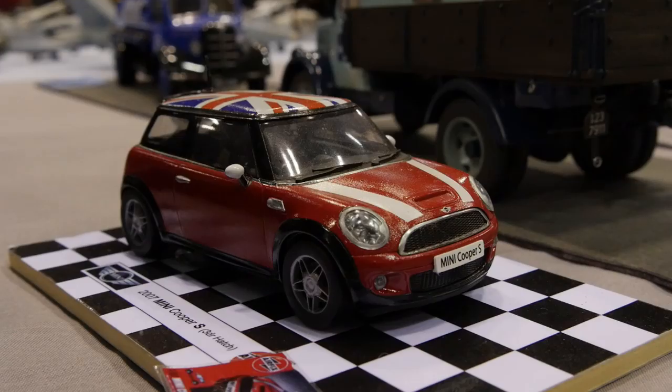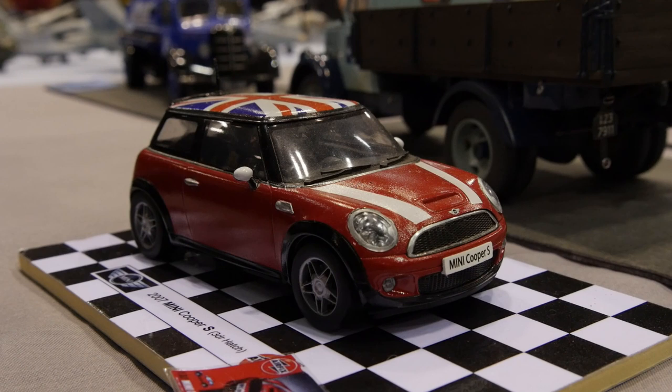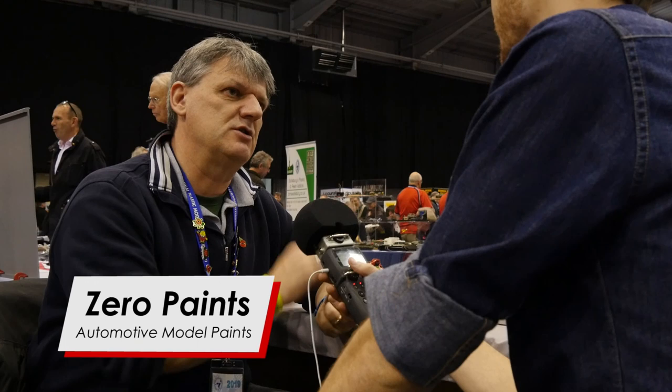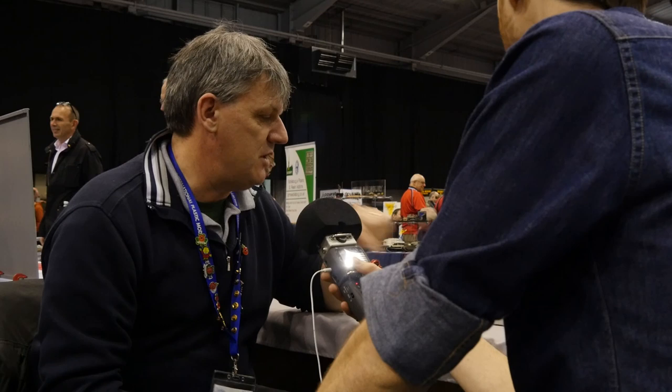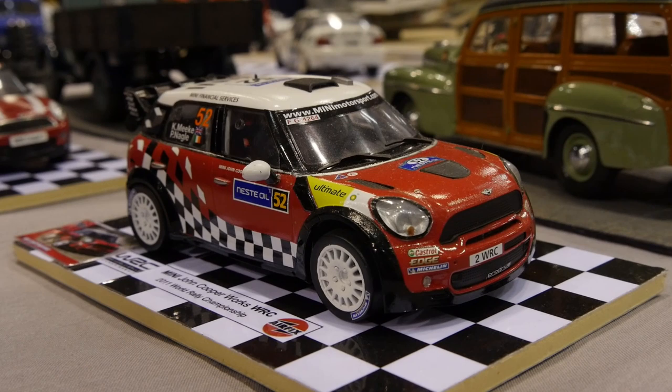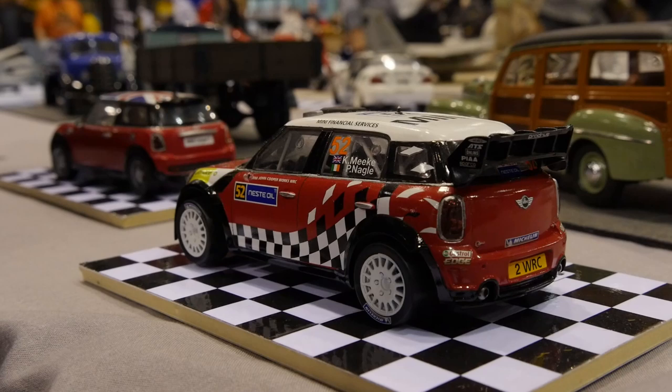Do you approach a car kit any differently from an airplane or a tank? I tend to build car kits the way I always have — I use Xero paints and lacquers, I'll clear coat and stuff like that, which you don't do with aircraft. I personally don't do a lot of weathering on car kits; I quite like the clean liveries. Whereas with tanks and planes I'll go to town on weathering.